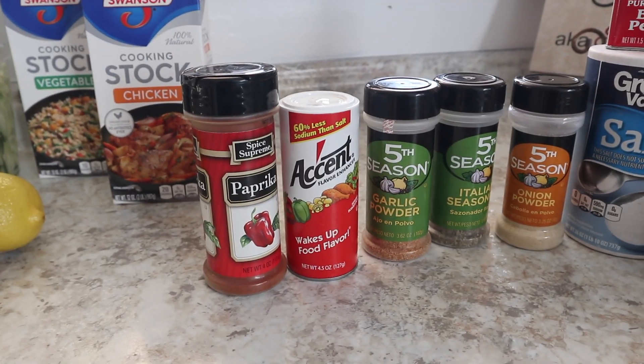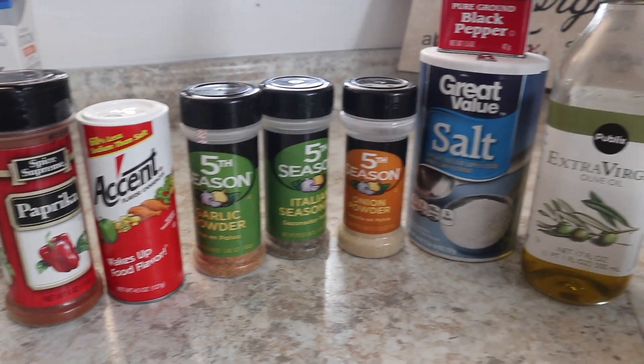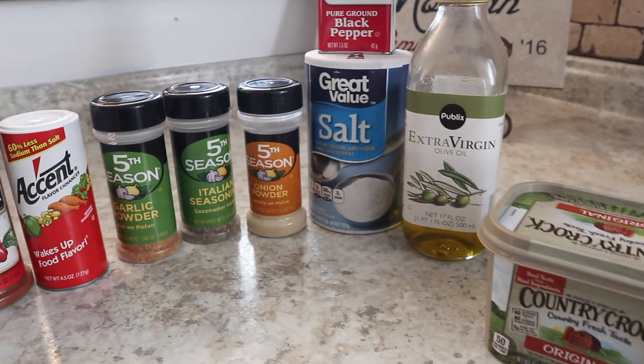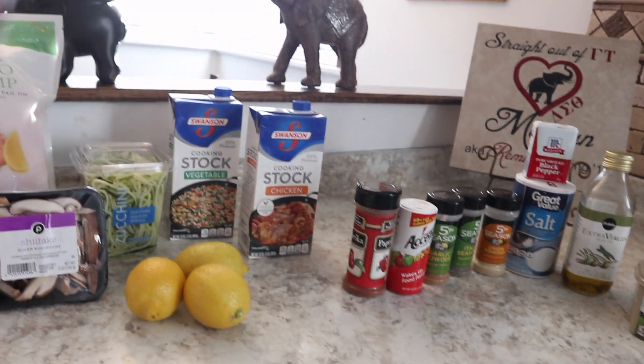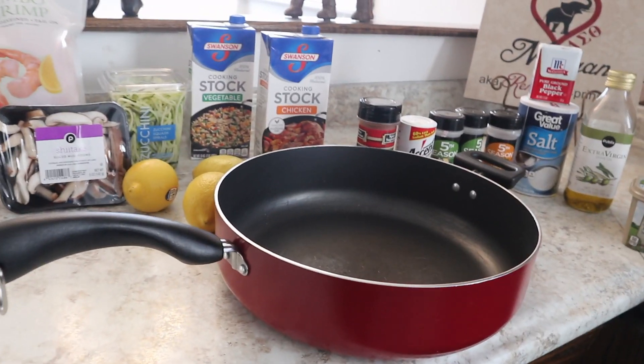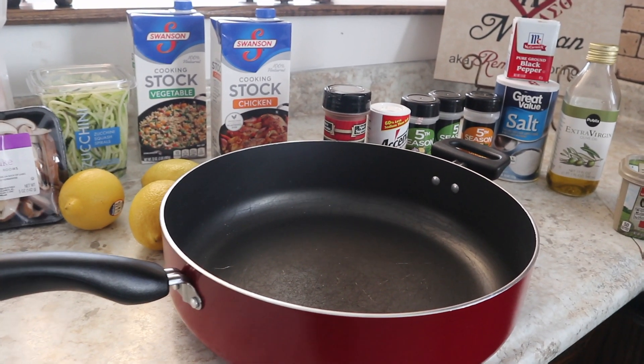For spices and seasonings I have paprika, accent, garlic powder, Italian seasoning, onion powder, salt, black pepper, butter, and olive oil. You'll also need a 10-inch pan because we're going to cook it all together. Let's get on that stovetop.